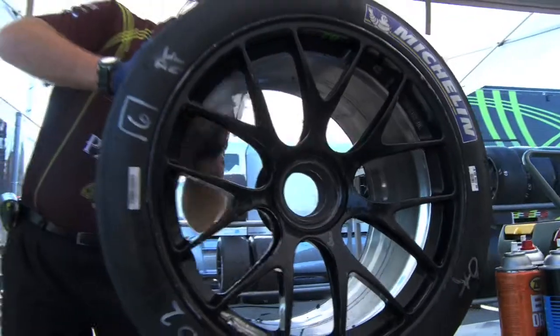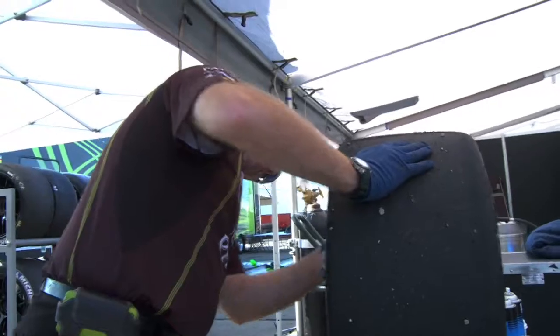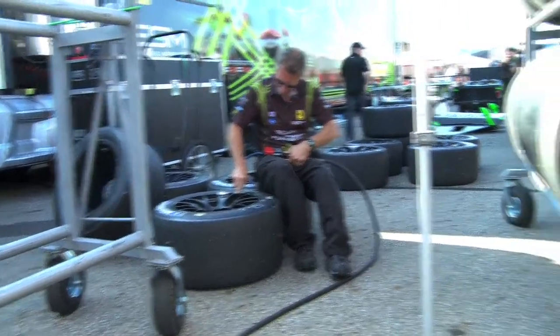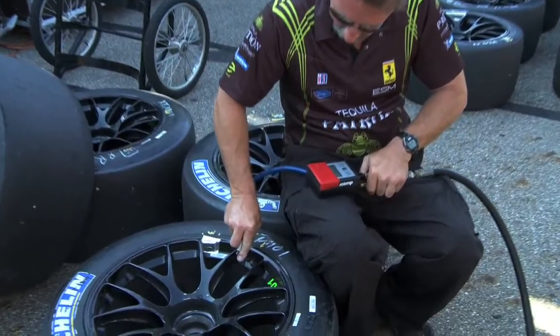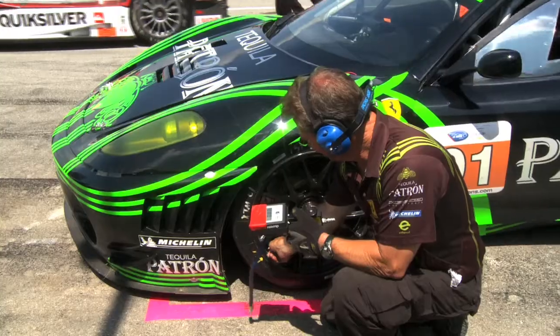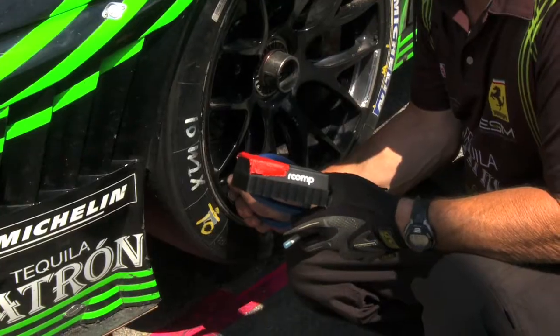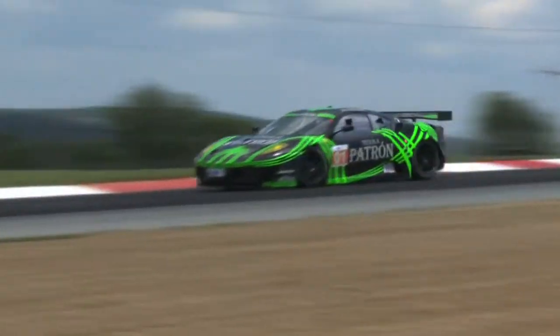When we pick our tires up, Michelin mounts and balances our tires for us. When we pick them up, we'll take them and check our pressures. Just like your road car typically has 36 pounds of pressure, we adjust these pressures to achieve our hot pressure. Each corner of the car is different — the fronts are different than the rears. We want to get our pressures optimum to what Michelin recommends for the best performance out of these tires.